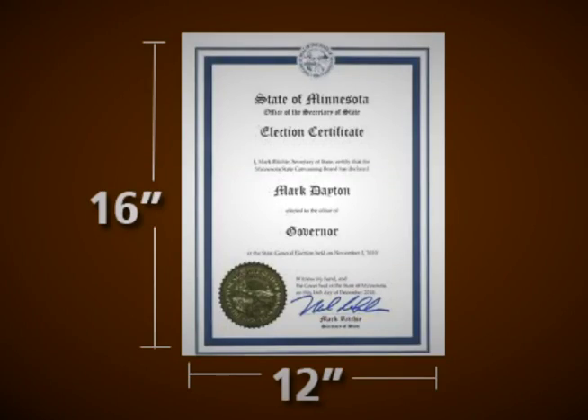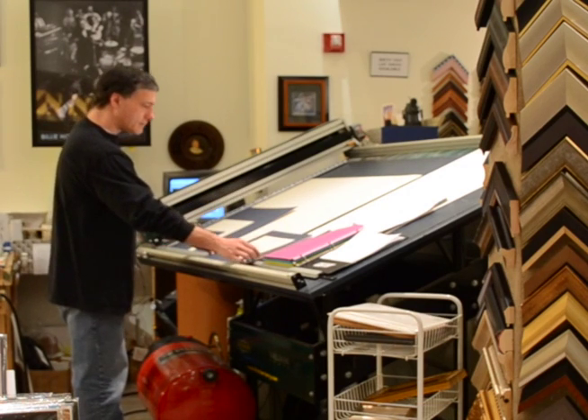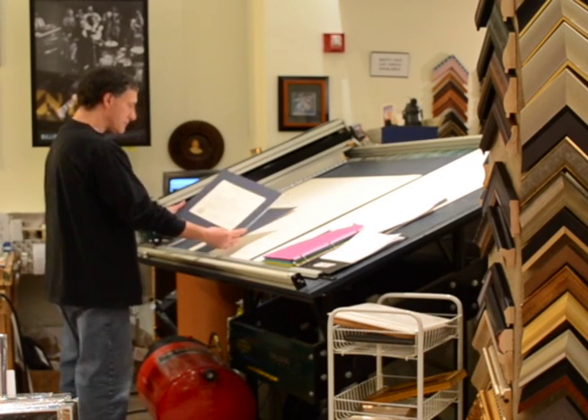Our $79 special can be used for diplomas, awards, or certificates up to 12 by 16 inches. If you have a larger diploma or have a certain frame or matting in mind, I can help you with that too. Thanks for watching this video. Give me a call or email if you have any questions. I look forward to doing a great job framing your diploma.